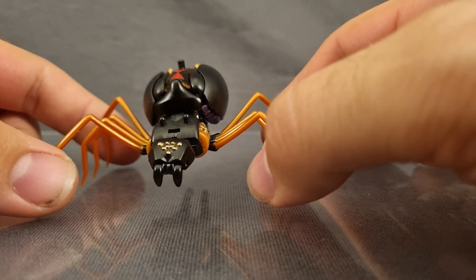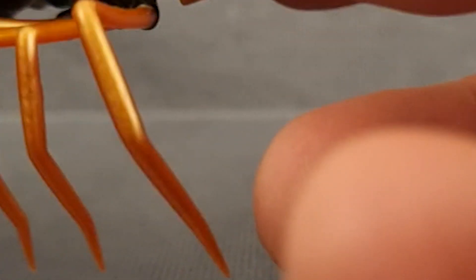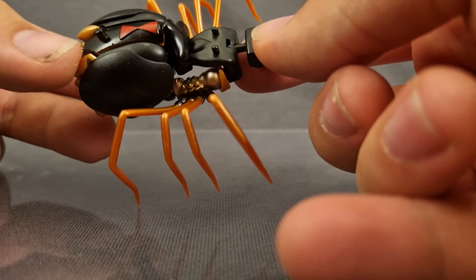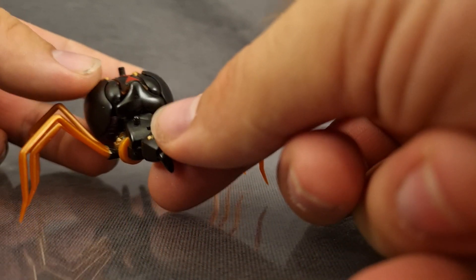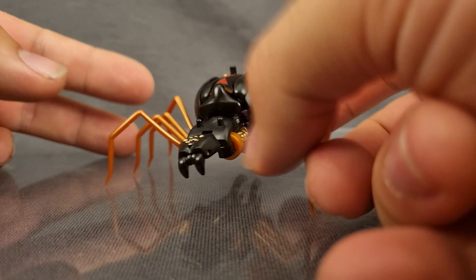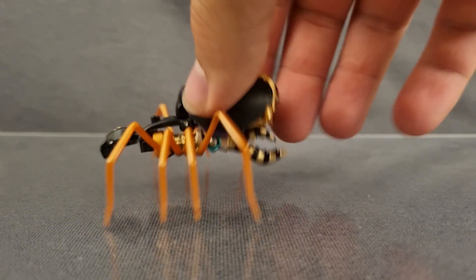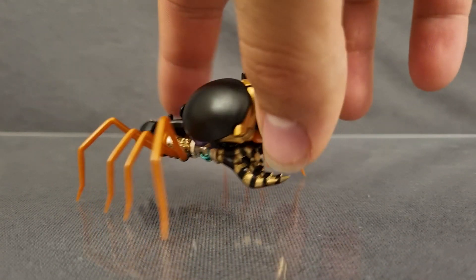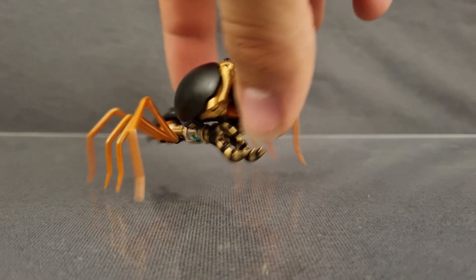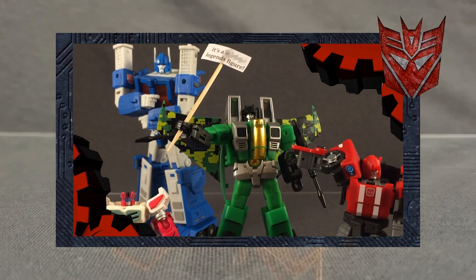The spider legs are covered in this beautiful bronze. You've got gold paint on the spider eyes, and some wonderful red paint at the back — though it looks like they've only put one coat of red and probably could have used a few more to really bring out that luscious red. Even the back is pretty clean, even cleaner than the Masterpiece, although there's a reason for that. You've got the arms and the head back here, but considering this is a Legends figure, it's done a fantastic job.